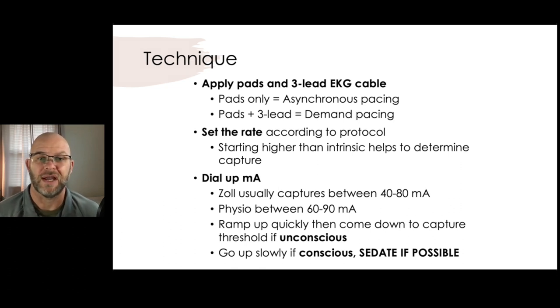Then we're going to set our rate. A lot of the rates are already set according to protocol — when you turn most of these monitors on, there's a preset rate on the screen. Whatever your protocols are, we definitely want it to be a therapeutic dose and at least faster than their rate so that we know we have capture and control.